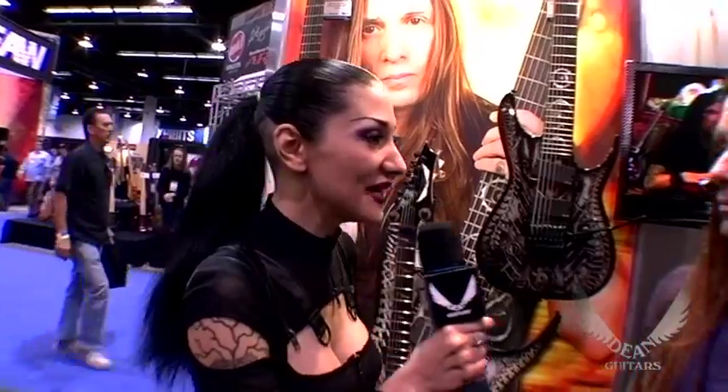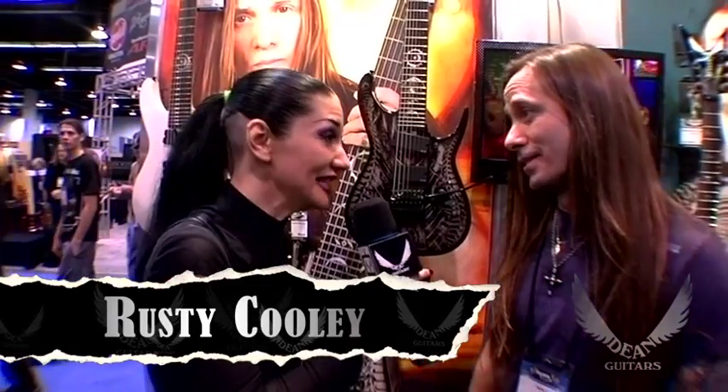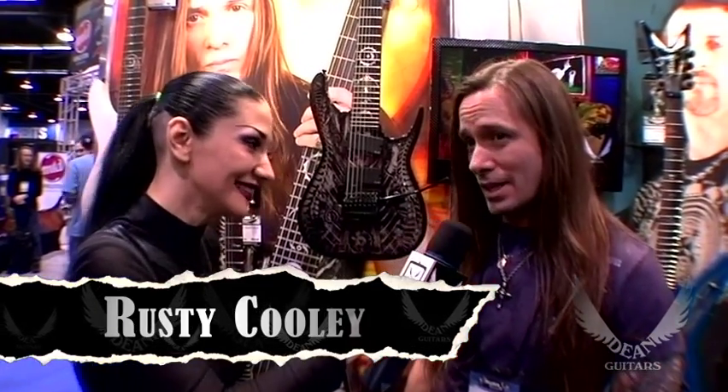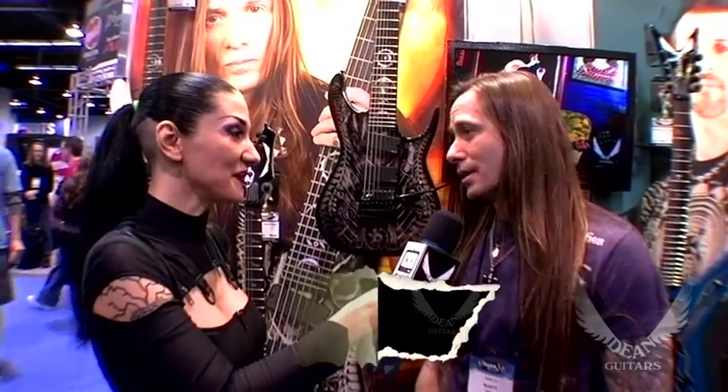Hey, I'm here with Rusty. How are you? I'm doing good, how's it going? It's going great. This is your second day here at NAMM? Yeah. You've been at the Dean booth, which is rocking. Yeah, I've been at the Dean booth, been at Protones, played last night at the Wimbash, and just busier than hell. You've got some pretty sweet guitars.